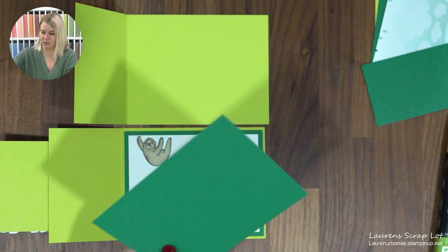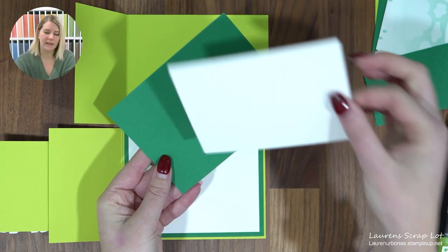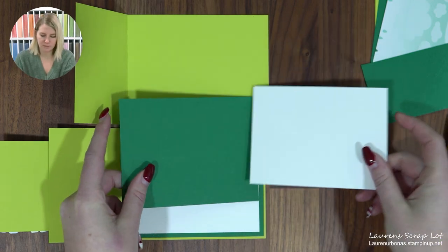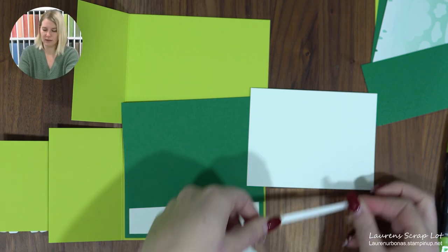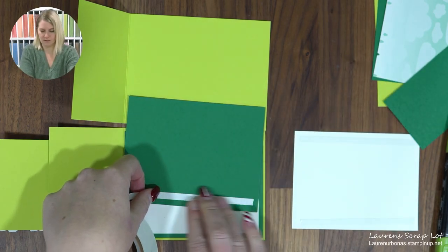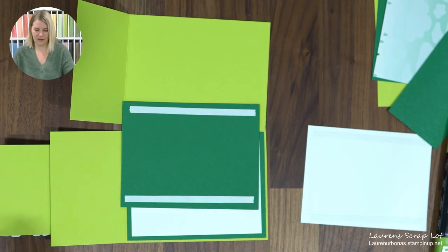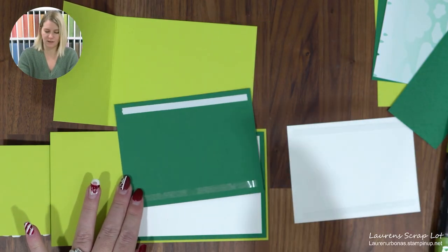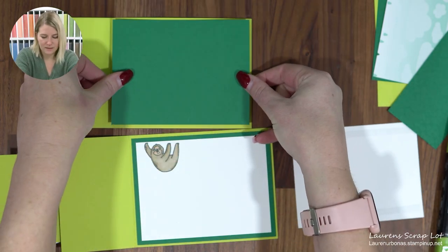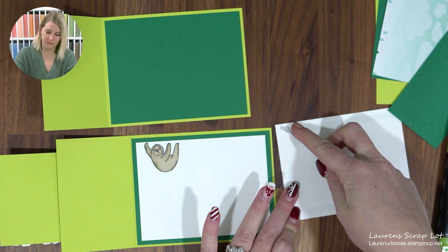We're going to need a few layers. First I have a piece of Shaded Spruce at four inches by five and one quarter, and then a piece of Basic White at three and three quarters by five. Grab yourself some tape, seal, or whatever flat adhesive you like and add that into the card. If you have fake nails preventing you from getting the adhesive off, we have our Take Your Pick tool — just poke it underneath the adhesive and pull up.